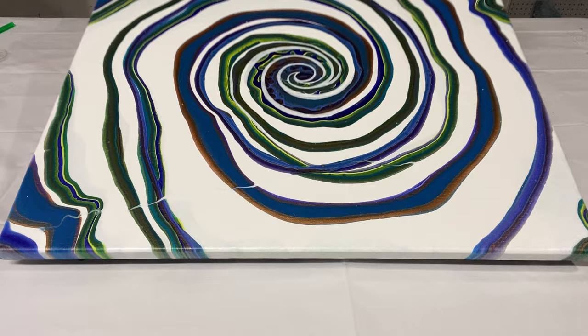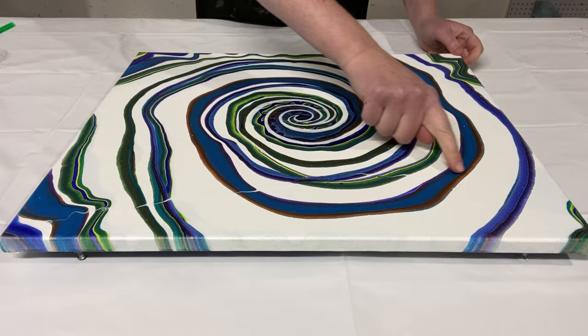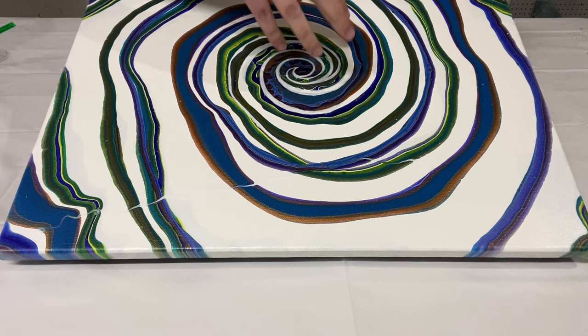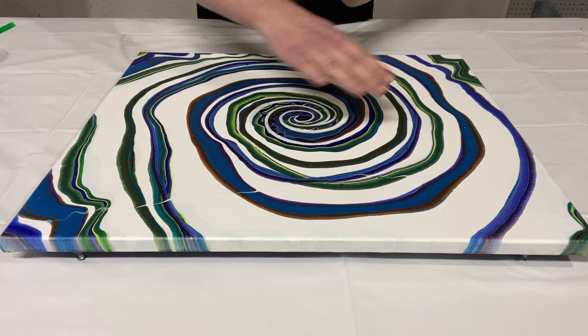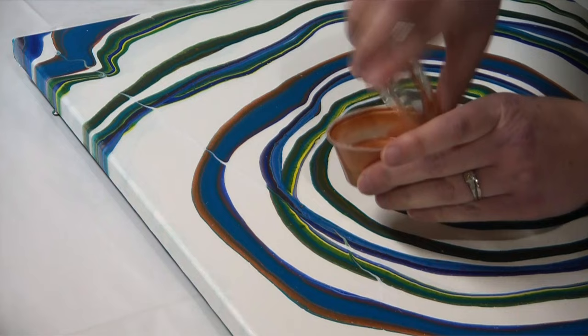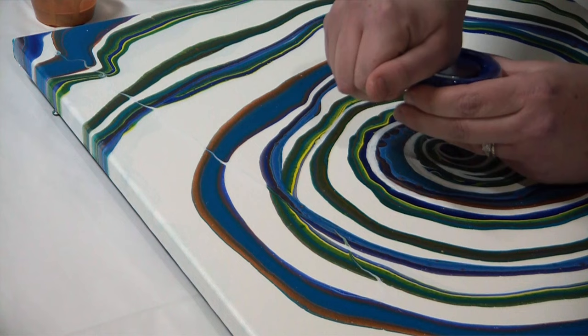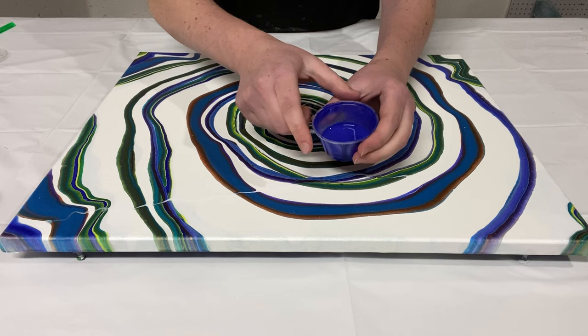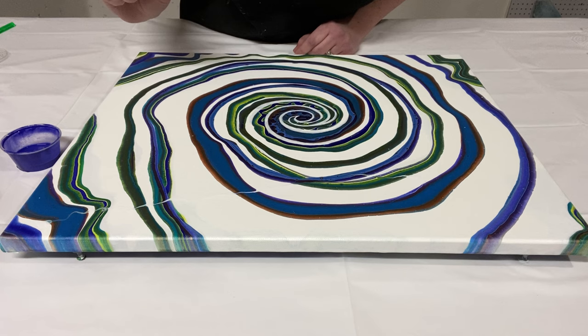I've done a lot of the touch-ups in white. The bug trail is pretty much hidden right now — it took a couple of layers to get it totally covered, just because white can be kind of transparent. I also added a nice swirl in the middle, and that also took two or three layers to make sure the spiral was nice. Now it's time to start painting over these stripes. I'm going to take my colors of leftover paint and just one by one go over the spots where the bug trail crossed them. Let's start with the ultramarine blue.